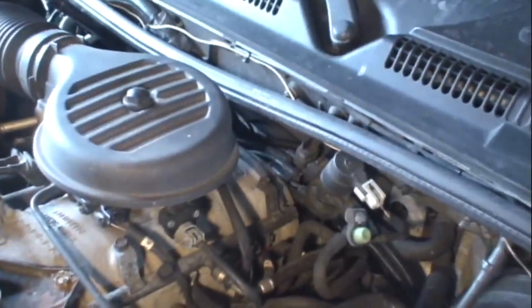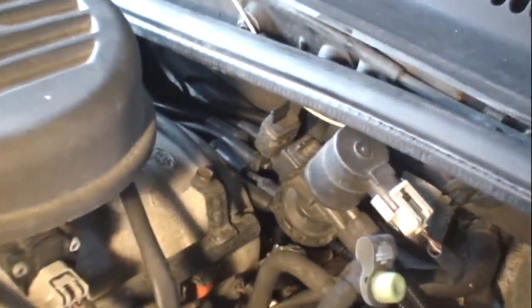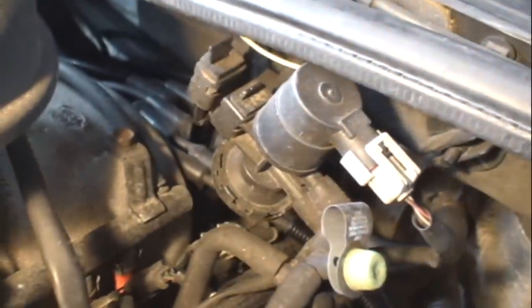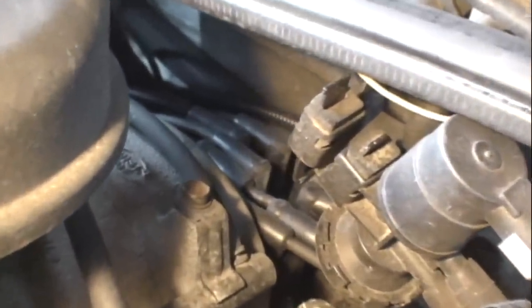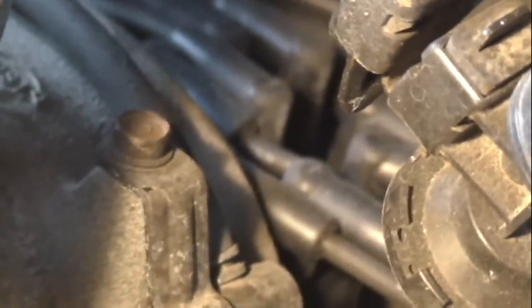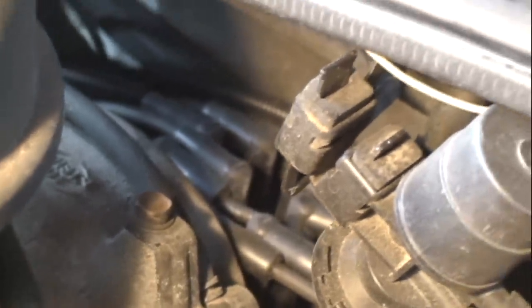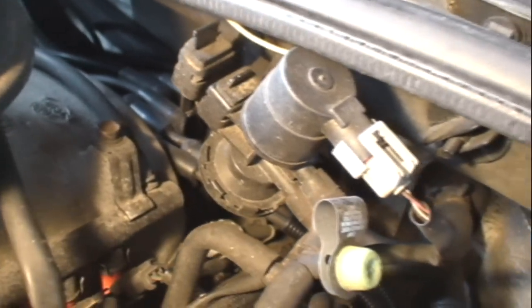The distributor cap is located against the firewall. The cap is attached to the distributor with two screws. For ease of access, move a couple of assemblies out of the way. Pull up on this rubber mount and undo this electrical connector and you can put this assembly to the side.